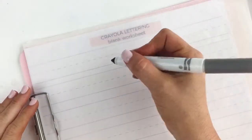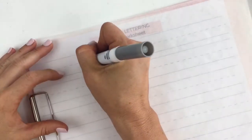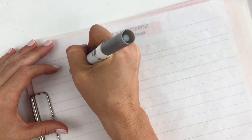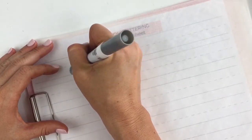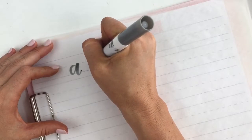Hi, this is part two of our Crayola lettering series. We have three parts to this series and you can access them all below in the description of this video section. So here we are making the letters of the alphabet, the lowercase letters, using the Crayola marker.